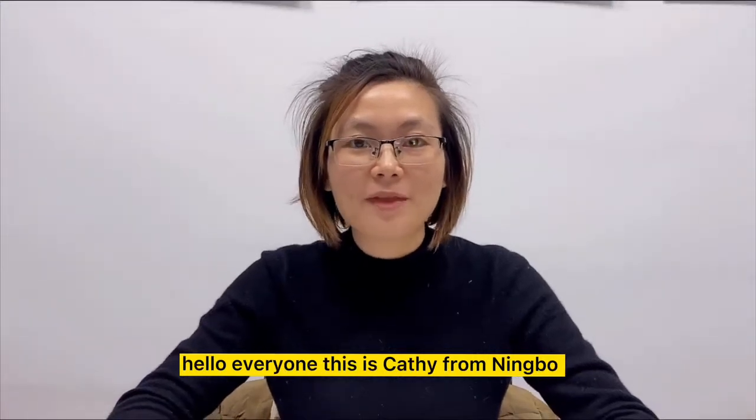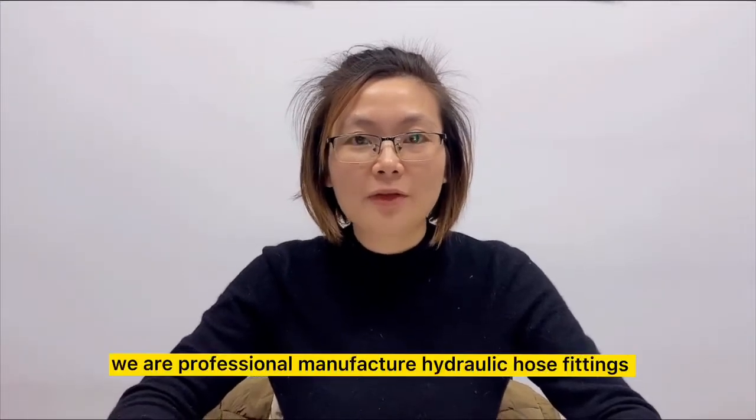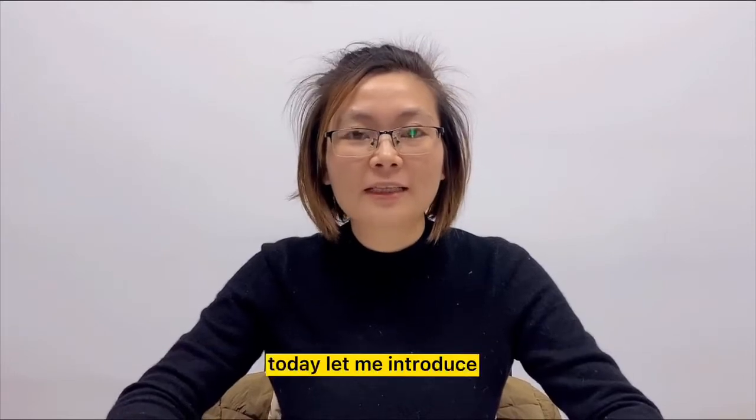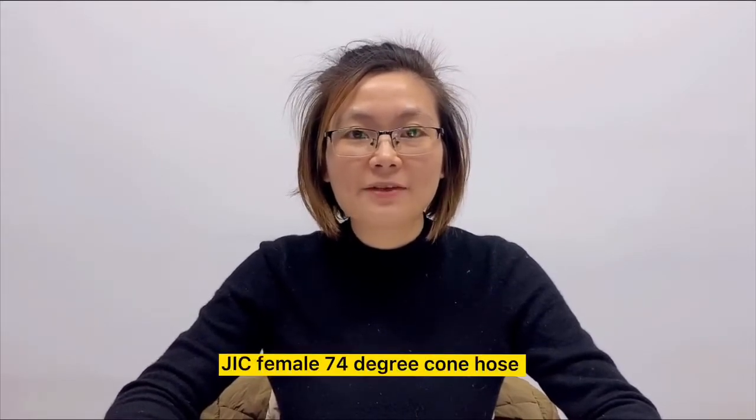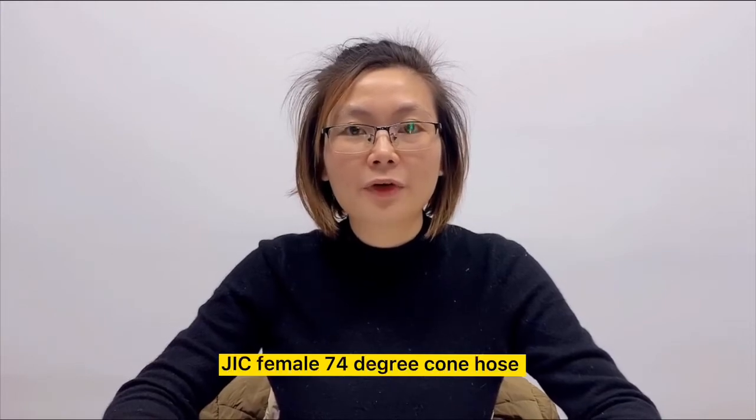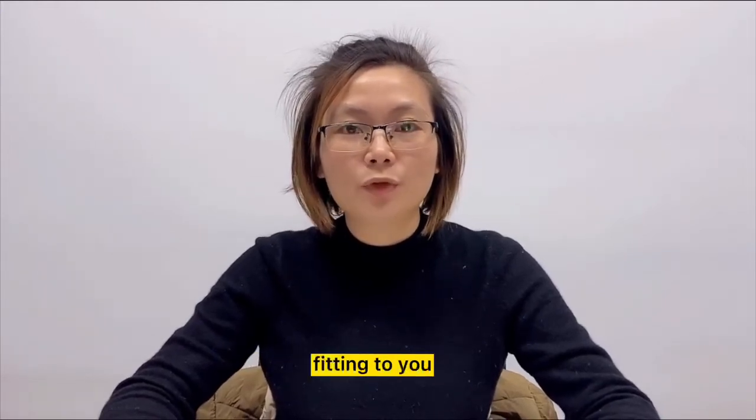Hello everyone, this is Cassie from Ningbo Yade, we are a professional manufacturer of hydraulic hose fittings. Today let me introduce the American standard fitting JIC female 74 degree hydraulic hose fitting to you.